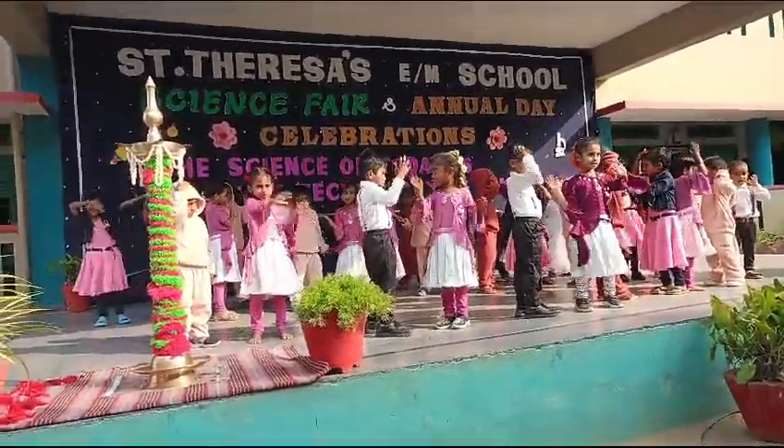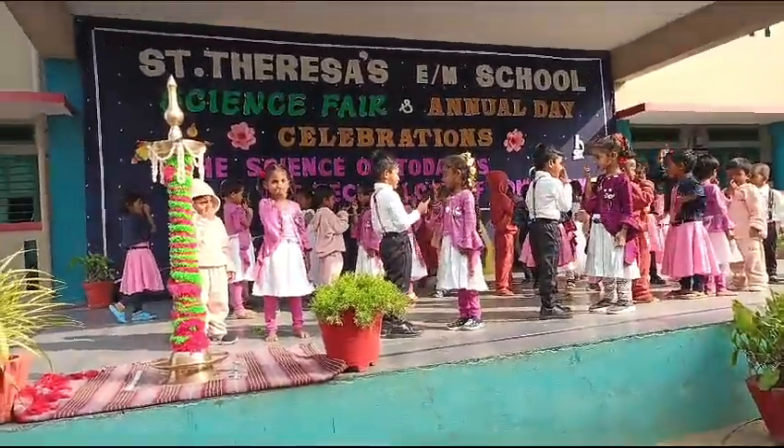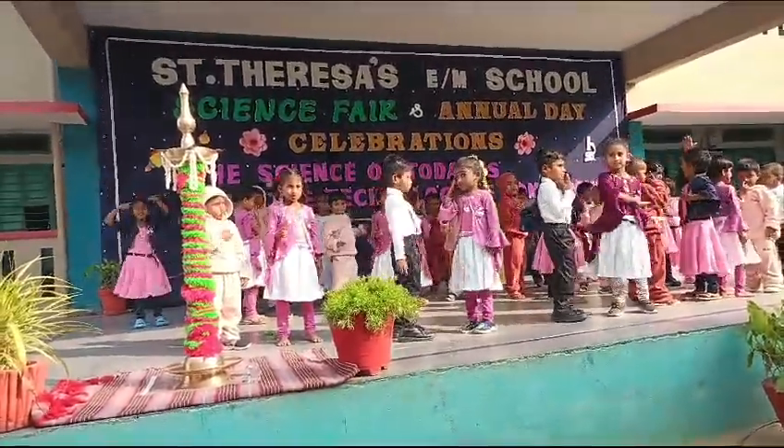Let us show the little ones, play with your nose, nose, nose, nose. Let us touch your nose.